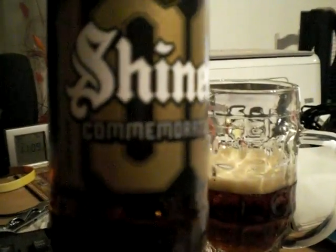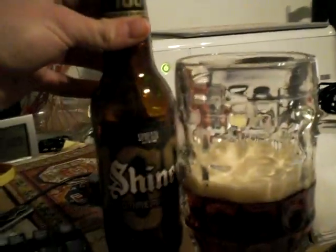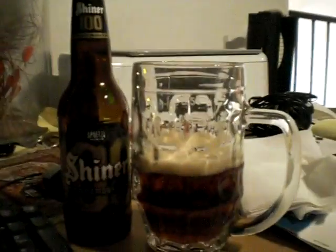Not bad. This is the Shiner Commemorator. Let's see if I can show you this bottle — commemorating 100 years of the Spoetzl Brewery making Shiner in Shiner, Texas. Again, this is Tim Comes Tastings, and that was my first beer. Thanks for watching. We'll see you next time. Thank you.